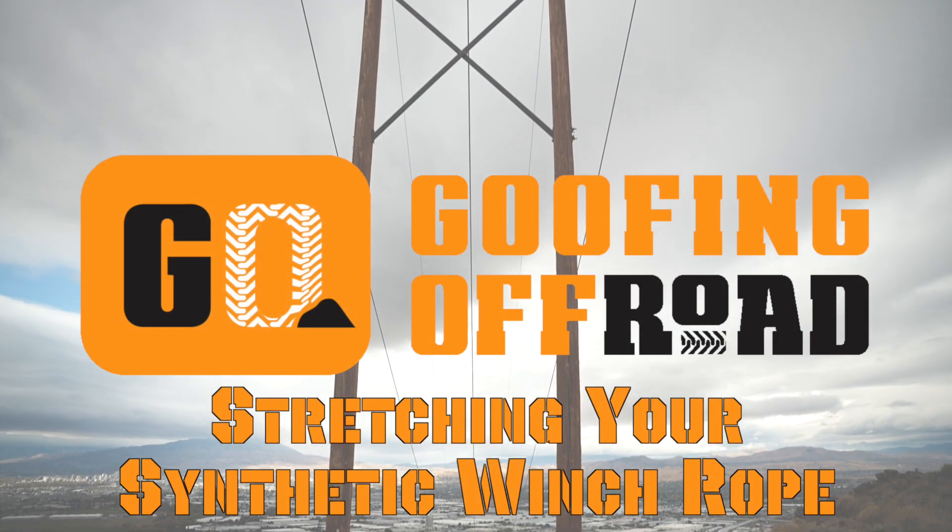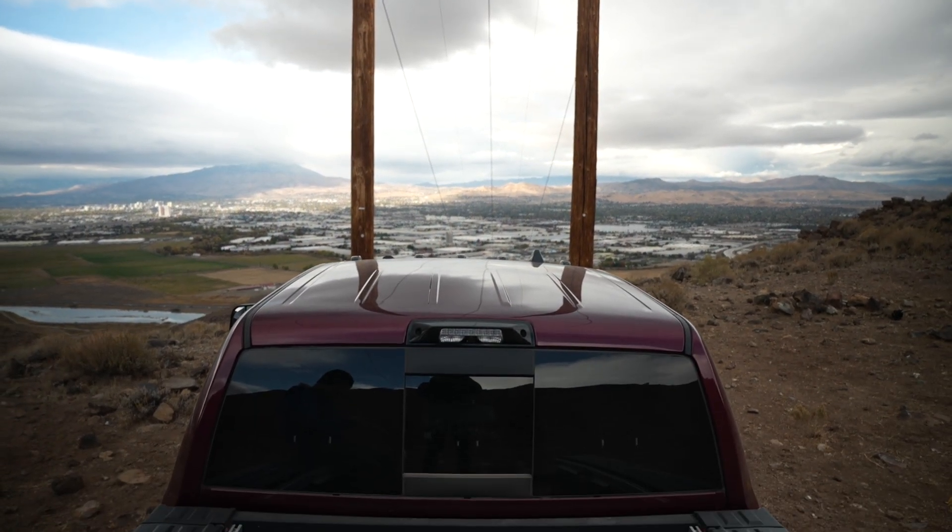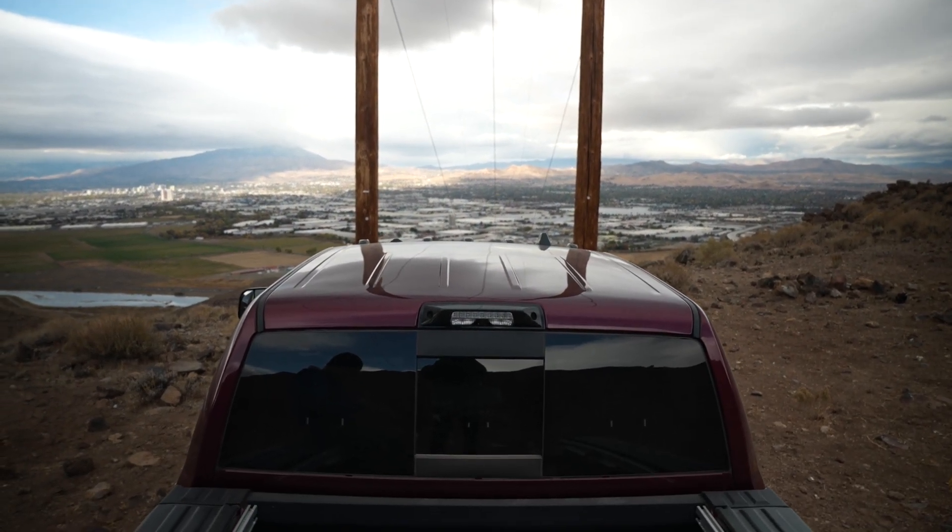We're out in the truck. Whenever you get a winch with a synthetic rope line on it, it's good practice to spool it out and re-tension it. That will make sure that the wraps on the drum are tight, and that way the rope can't get caught or pinched between the wraps and get damaged.